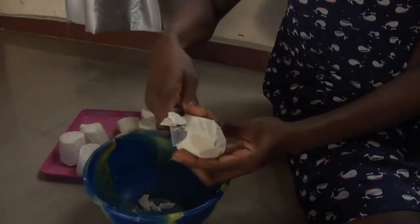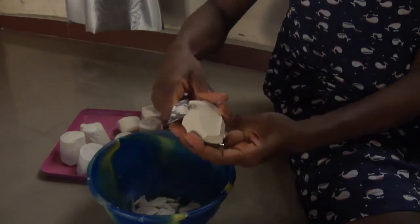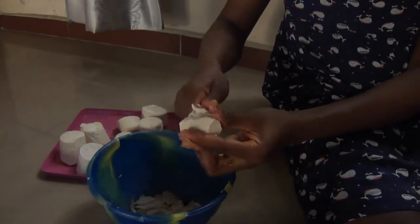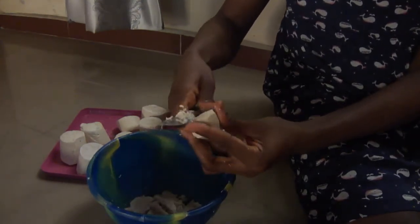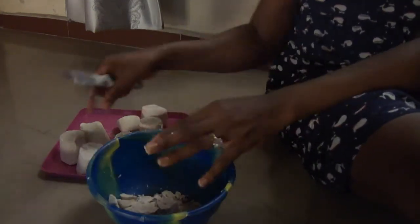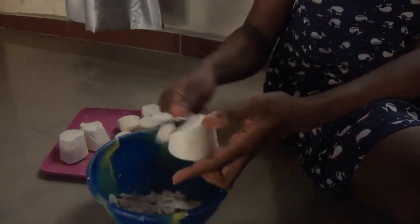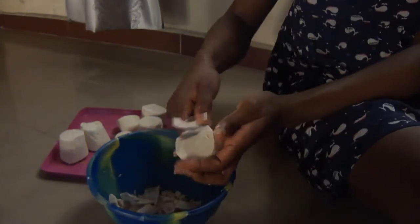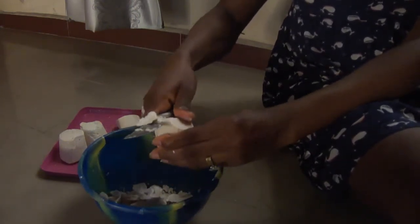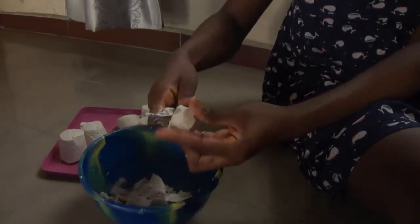You just keep shredding them off into the bowl with your knife. It doesn't really need to be tiny, but it shouldn't be too big either. Just keep slicing in any direction. It's really not a long process. I'm done with one cone already, so I'm on to the next. I have like eight pieces here because I really want a large quantity so it can last.